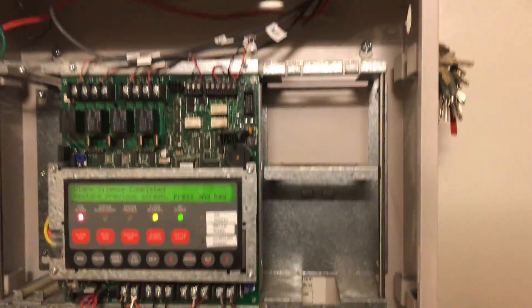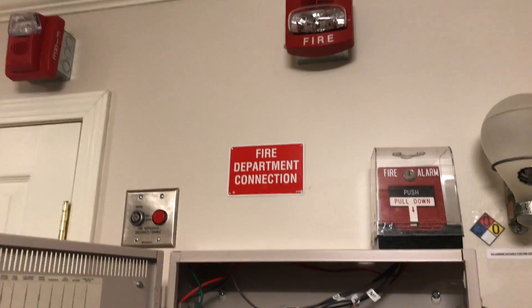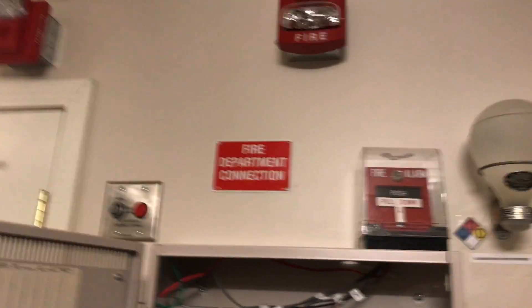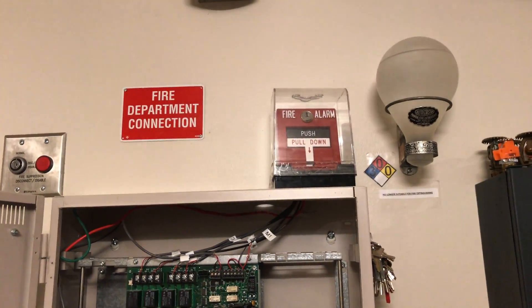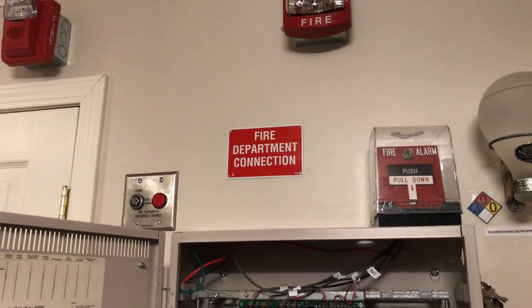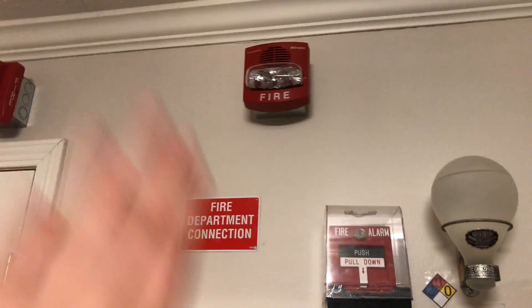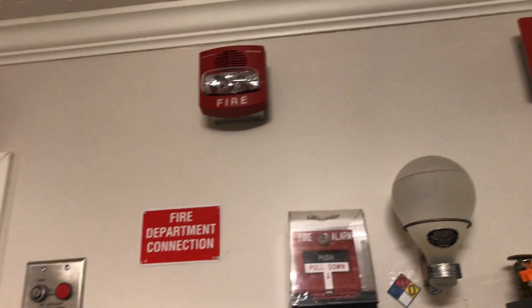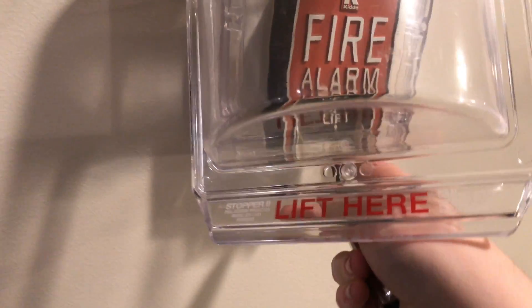We silenced that. A little thing about chime strobes: on the back they will say 'for private mode only,' meaning they are not for public notification but rather private notification. That means they would go in something like a bedroom in a nursing home or a hospital room where it's just one or two occupants. It is a more pleasant, calming tone during an emergency. You see them most frequently in hospitals and nursing facilities — these are private mode notification devices, not public mode notification.